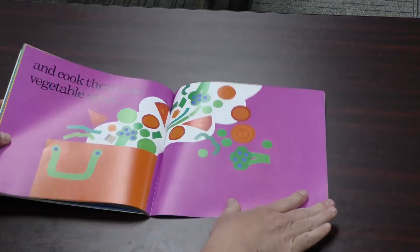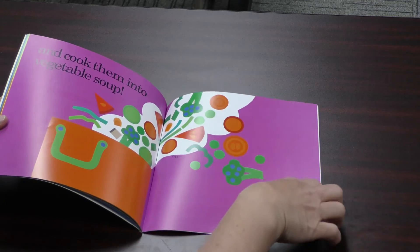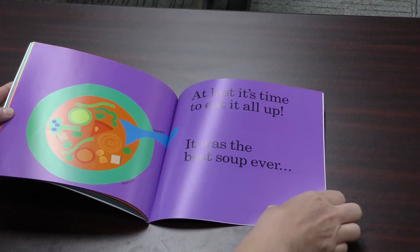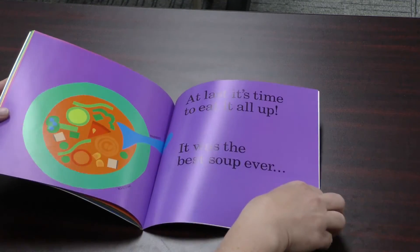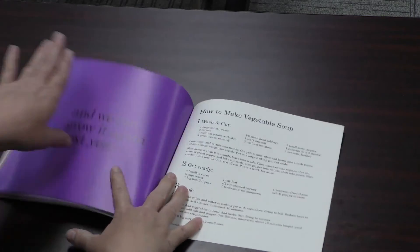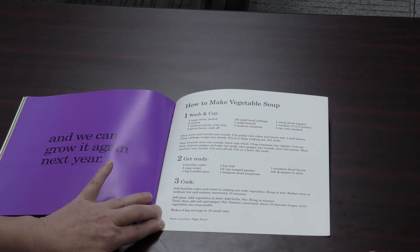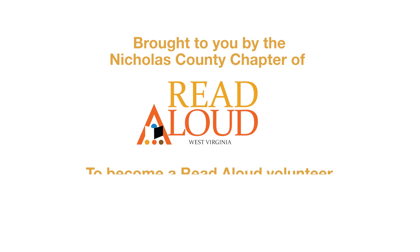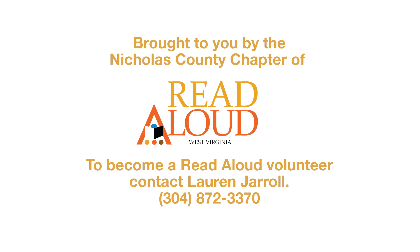And cook them into vegetable soup. This white stuff is supposed to be steam — when you're cooking something on the stove and that steam is coming off, oh it smells so delicious. At last it's time to eat it all up. It was the best soup ever. There's their soup bowl and soup spoon. I think anything that you grow yourself makes things delicious. And what I like is it says: and we can grow it again next year. On the back of this book there's a recipe to make your own vegetable soup — check out that recipe and make some vegetable soup of your own.